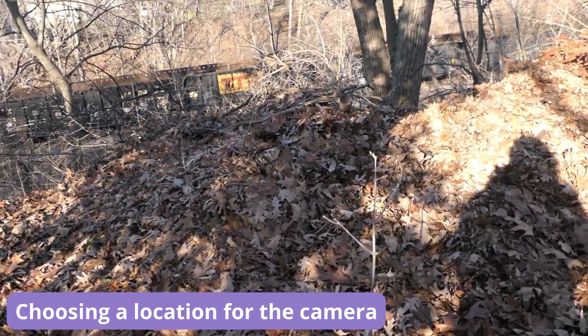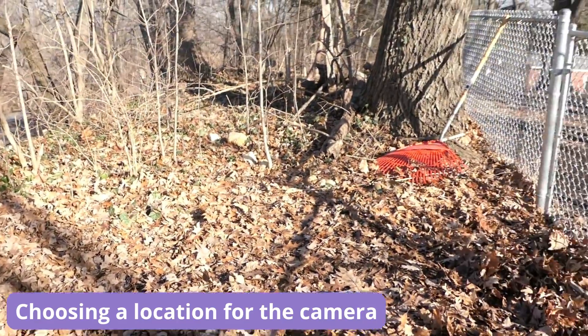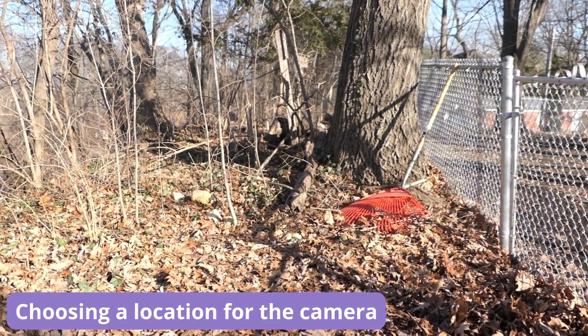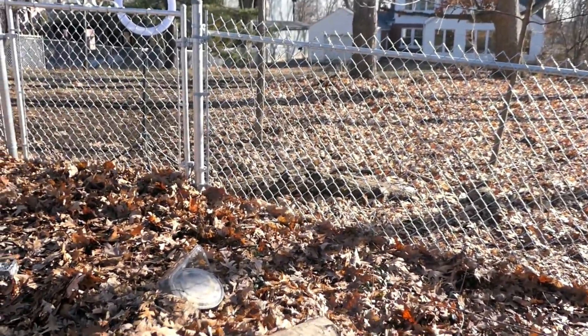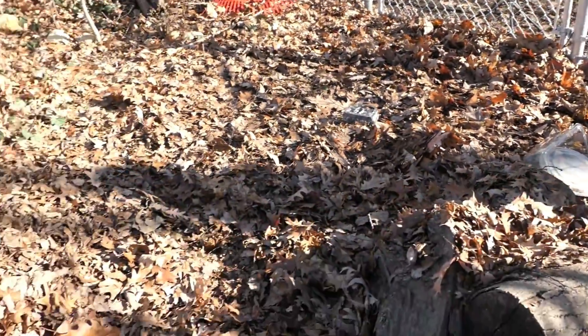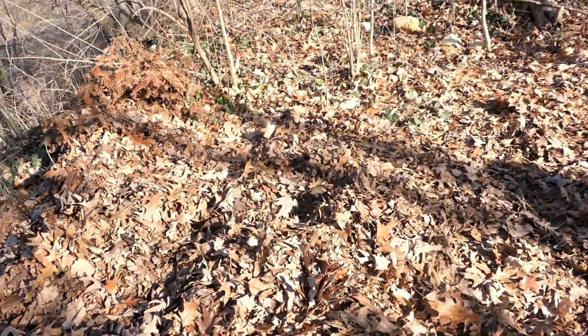So this is the compost pile we're going to focus on. Ideally we would want to use that tree but it's too big, so we're figuring out another plan. I think we should put the camera here on the fence over there so then we have a straight shot going to the compost pile.